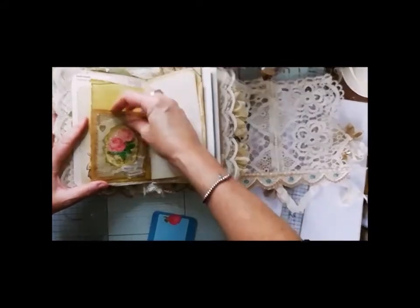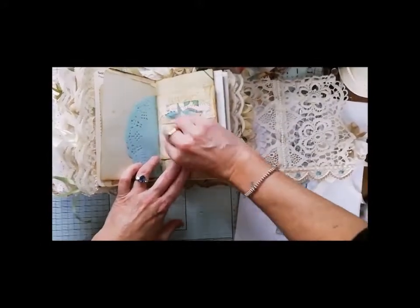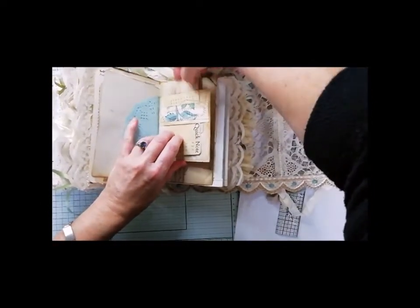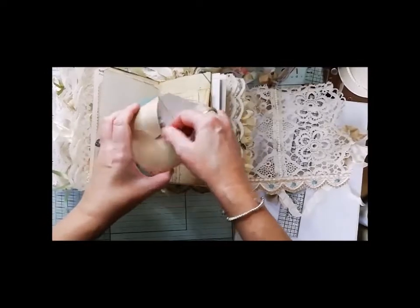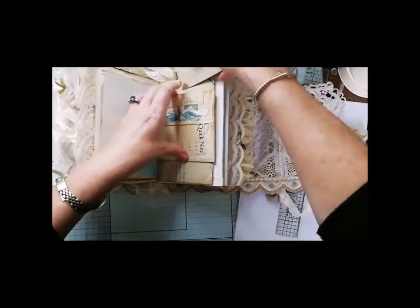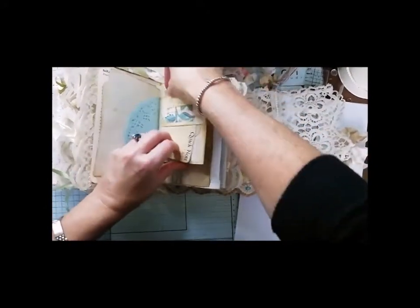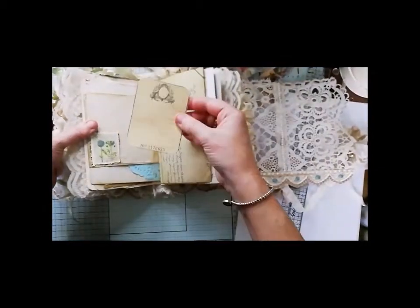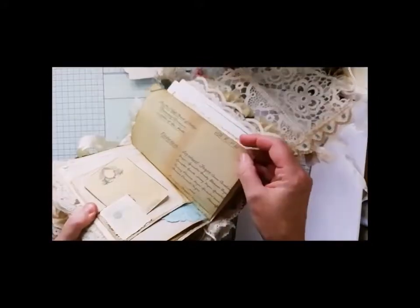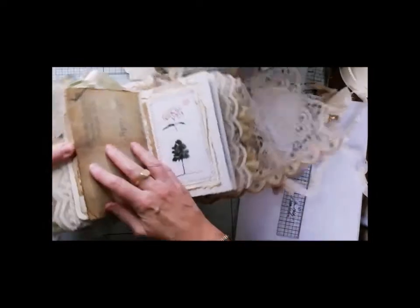Another tuck here. Sometimes real life just gets in the way, which is why I've got some tuck spots that I've forgotten to put these little envelopes in — real life's just gotten away and I've not managed it. Nice little spot there. Another piece of personal ephemera — that's 1878 in the date of that letter. This one's another layered piece — I've put some tea dyed paper so you can write in the back of that one.